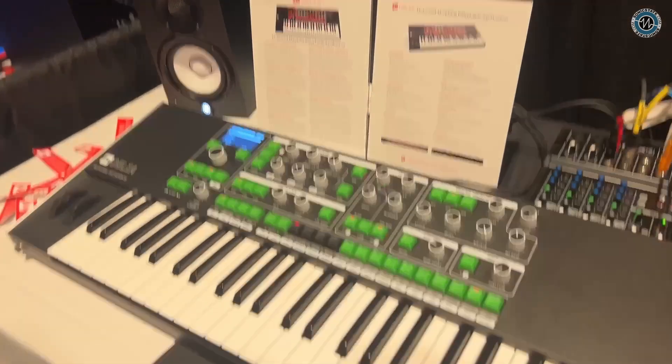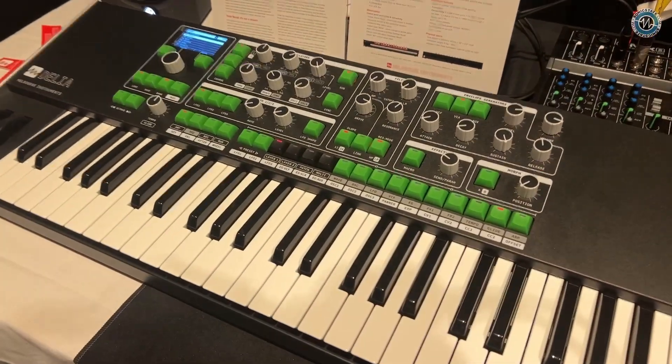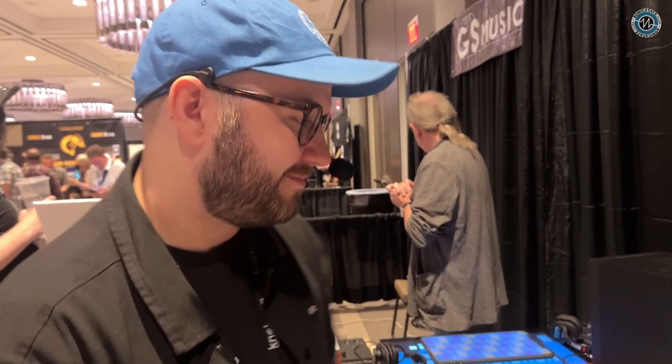How many voices is it? This is six-voice bitimbral. There is a 12-note mode on it as well — it's not exactly paraphonic. You split the oscillators and they're run through six analog filters, so the filter chain is still where you're splitting — not true 12-voice polyphony. What about availability and pricing? These are available now in the US. They're $2,399, at all good synth shops.